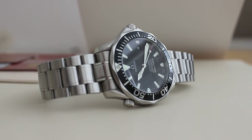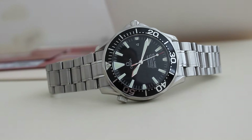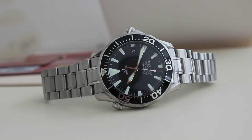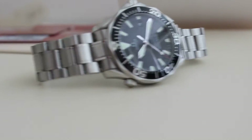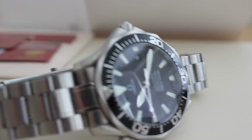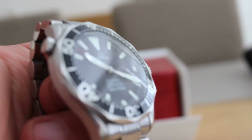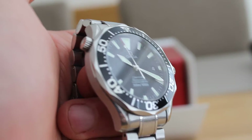It is a stainless steel strap and stainless steel case. The size is 41mm, which is a lovely size for most people's wrists. The dial — and I don't know if you can make it out — has a lovely sort of wavy effect, which I really like.